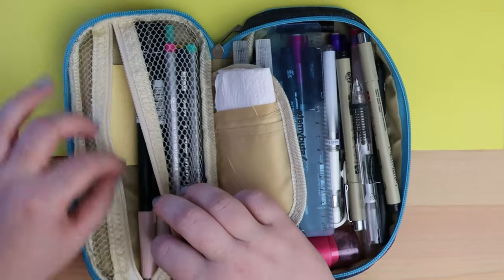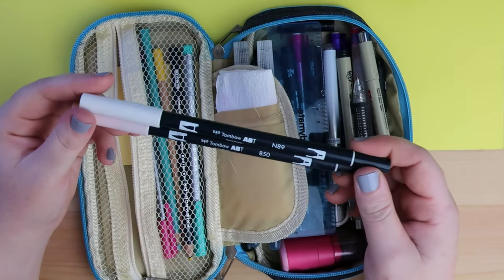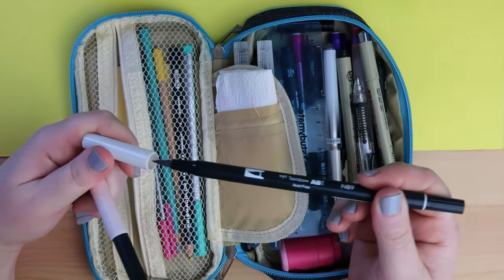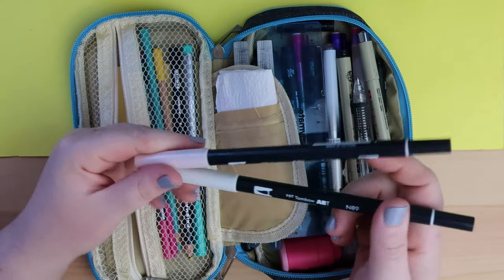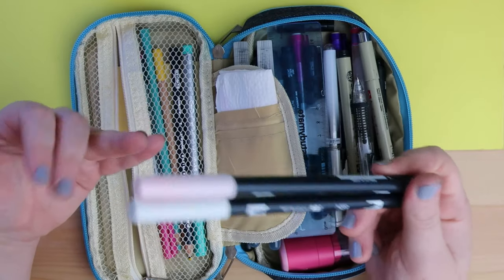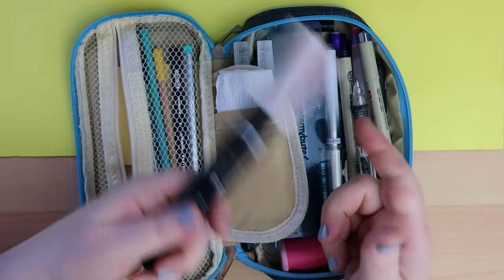Seeing as we've started in here let's just keep going. I've got a couple of Tombow dual brush pen markers. I've got N89 which is a neutral grey, and I've got 850 which is a really light pink. They're both really good for just shading and adding either depth or a little bit of color to a sketch, so I like to keep those on hand with me.